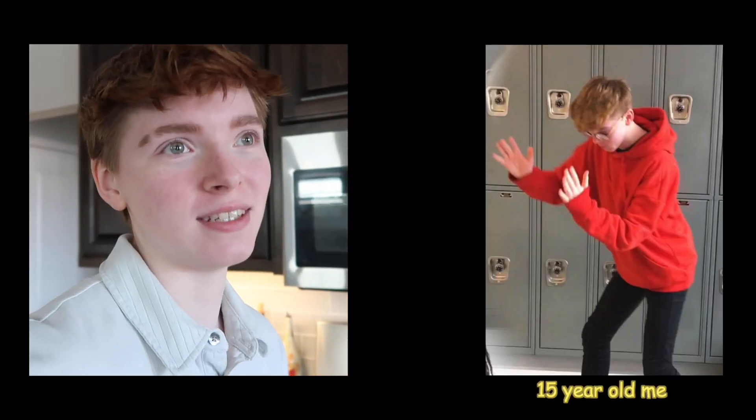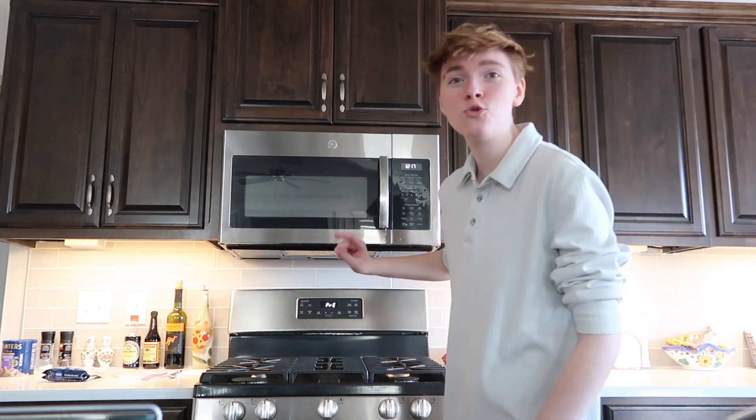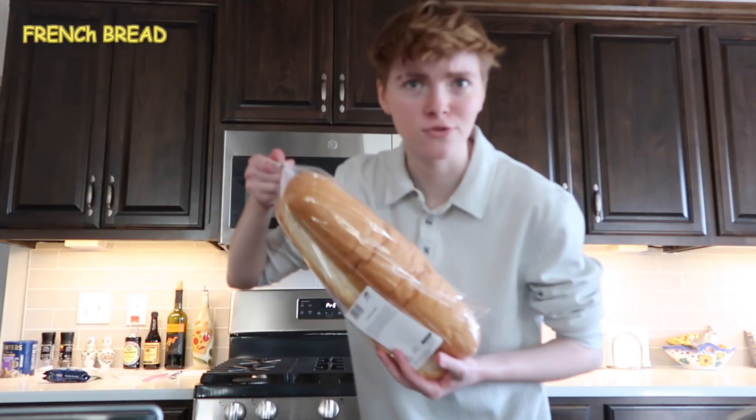It's a fairly easy recipe — anyone can make it. I made this when I was 15. You're going to start with preheating your oven to 350. Guess what you're also going to need for this French bread recipe? French bread!